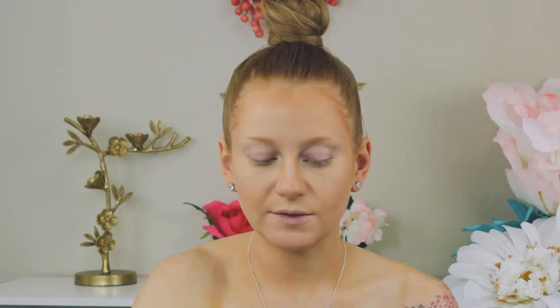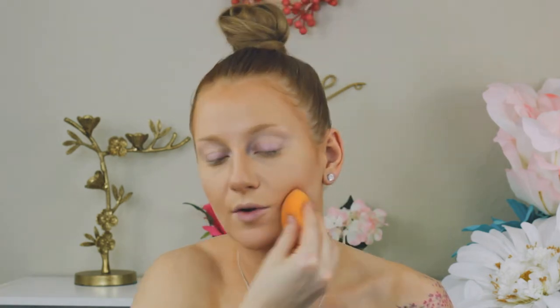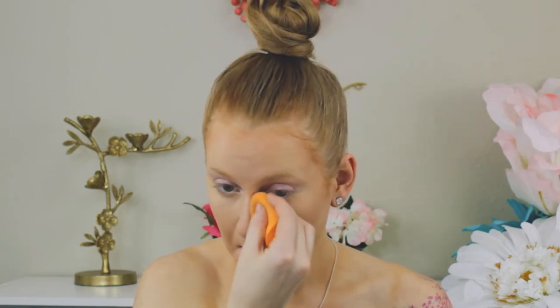Now the next step is setting the rest of our face. I'm going to take that separate beauty blender for powders and go into my Laura Mercier Translucent Setting Powder, and just blend this into the face. I use my powders on a damp beauty blender because it melts it into the skin — instead of a powdery finish on top like you'd get with a powder puff or brush — and it makes it look more like your own skin. My makeup also lasts longer because it literally melts into my foundation, and I have really oily skin.